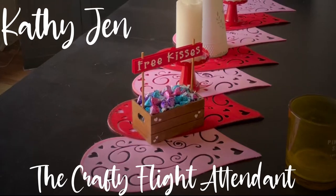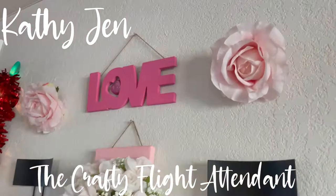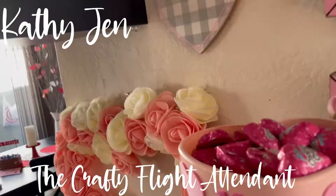Hi friends and welcome to my DIY channel, The Crafty Flight Attendant. I am Kathy Jhun. If this is your first time tuning in, welcome aboard. I would love for you to continue the journey with me, so be sure to hit that subscribe button and of course the bell so you can be notified when I post a new video.